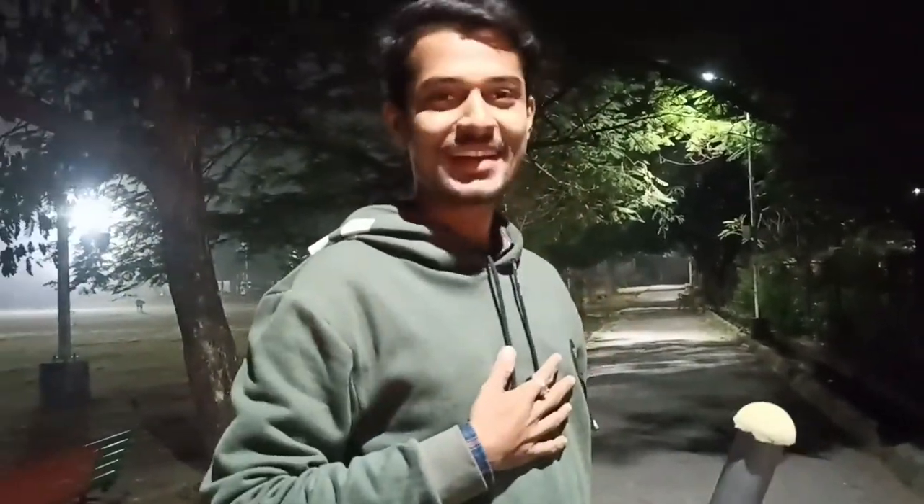If you like this video, please like and share the video. Please keep watching. Okay, let's start the video.